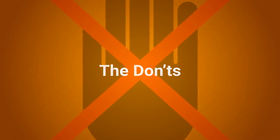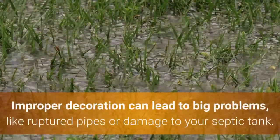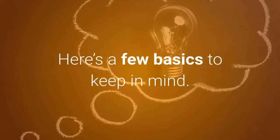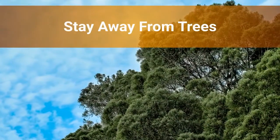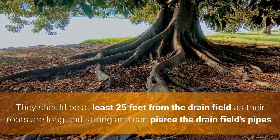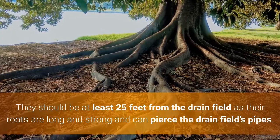The don'ts. Improper decoration can lead to big problems like ruptured pipes or damage to your septic tank. Here are a few basics to keep in mind. Stay away from trees — they should be at least 25 feet from the drain field, as their roots are long and strong and can pierce the drain field's pipes.